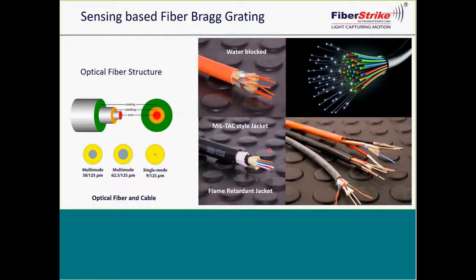When it comes to the types of cables you would use, there's fire retardant, water block type cables, and armored cables. There are many different types for different types of applications.